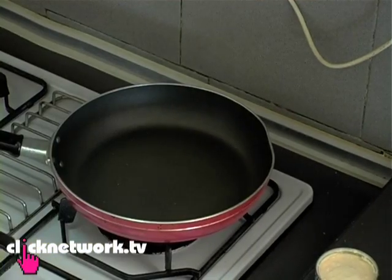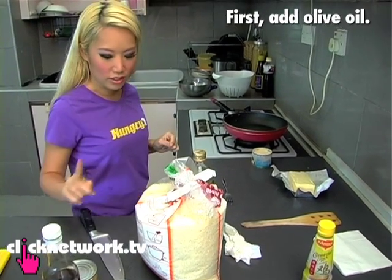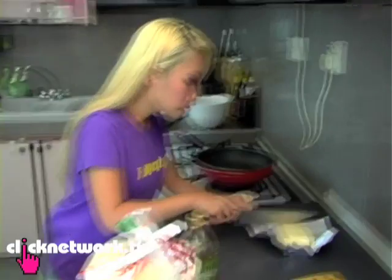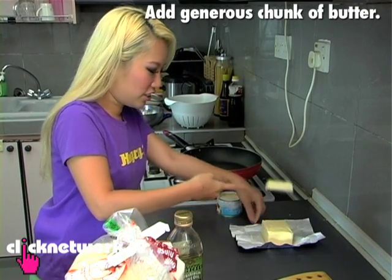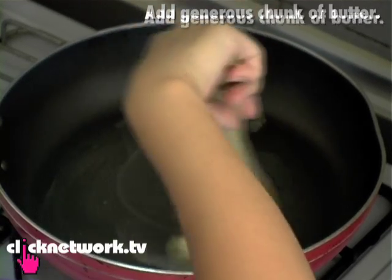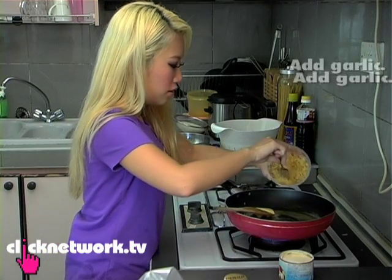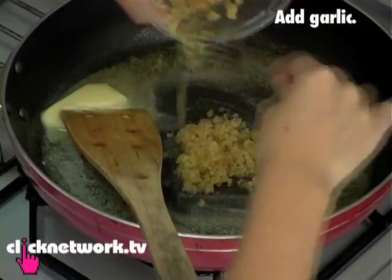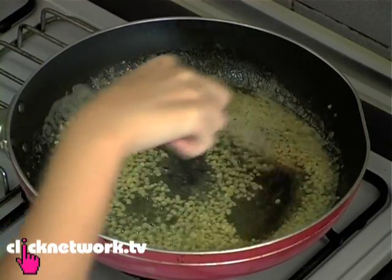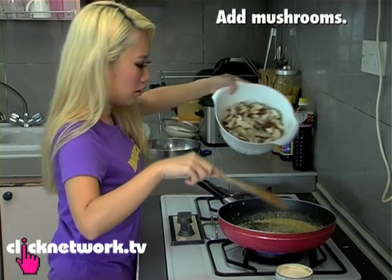I will start with the olive oil — no, I should use butter. Where's butter? Okay, here. A knife. I'm taking a generous chunk. This seems to be way too much butter, but never mind. Some garlic. This is browning already, so I'm going to add the mushrooms in now.